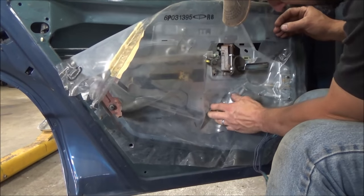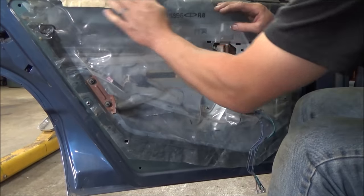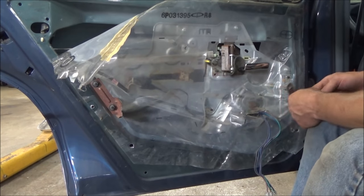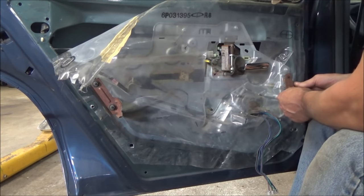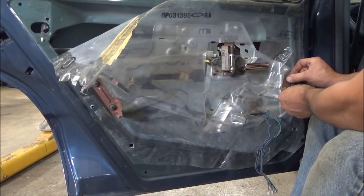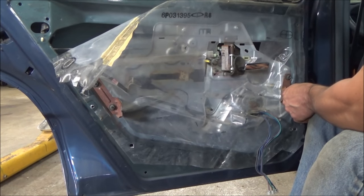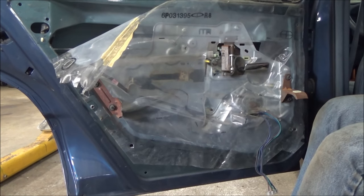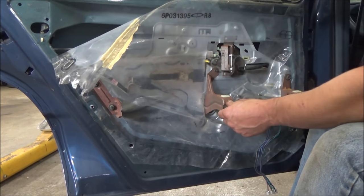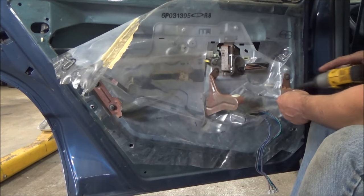The only thing with these water shields - these old ones, boy, you peel them off once and you lose all your sticky. I did watch a YouTube video one time with a very popular YouTuber. He tore apart a door and the guy went in there like a caveman and just destroyed this water shield. It only takes a second to take them off the right way, but he just grabbed it and ripped. Kind of crazy. We all do them a little different - I just try to do them without breaking stuff. That's always my goal.